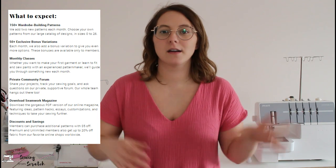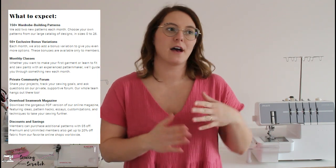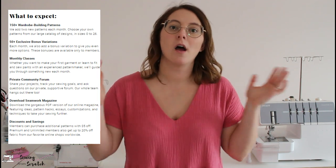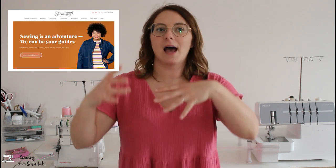Let's start off by filling you in on what Seamwork is. In a nutshell, Seamwork is a subscription-based community where you can purchase patterns from their library as well as connect with other makers. They have forums, they have challenges once in a while, and other things going on on their site that you can participate in that aren't just the patterns. You pay a fee and you have access to their patterns as well as everything else.